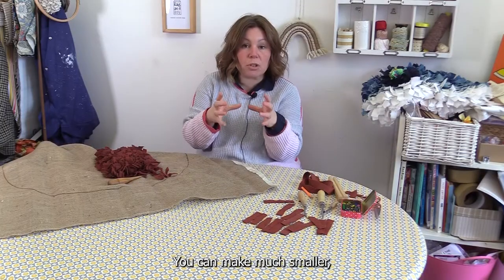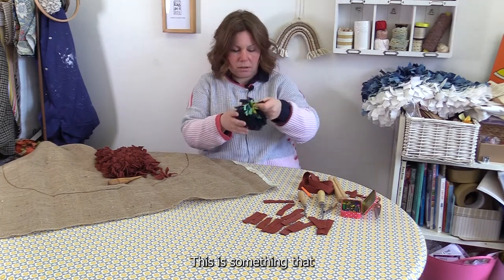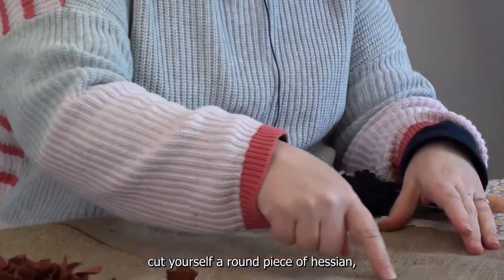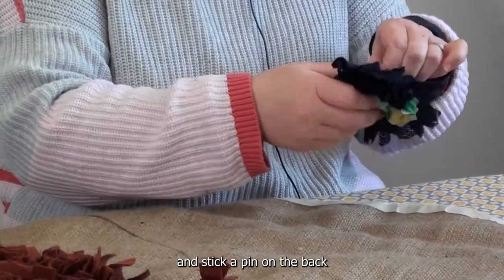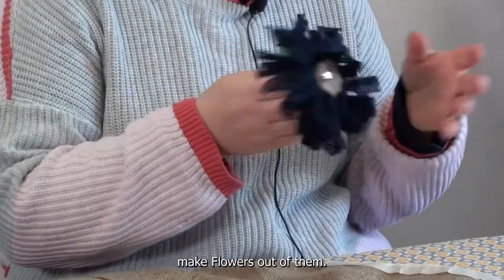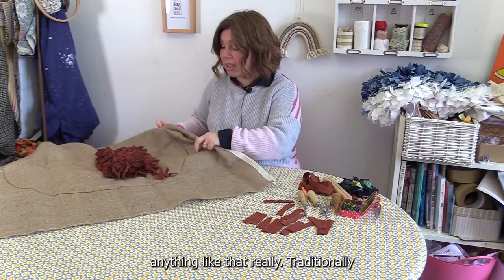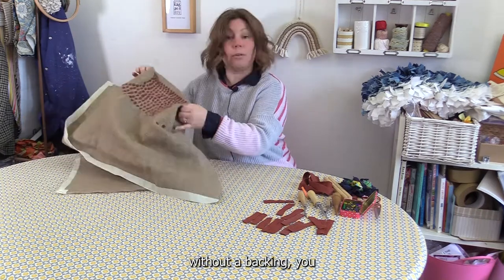If you make a mistake the hessian is very forgiving — you just take your strip out, pull your fabric and you can start again. You can make much smaller things too. This is something I made ages ago, just like a little brooch — you literally cut yourself a round piece of hessian, do your prodding, stick a pin on the back and you've got a little brooch. I've seen people make flowers and cute little animals — anything like that really. Traditionally these rugs were left without a backing.